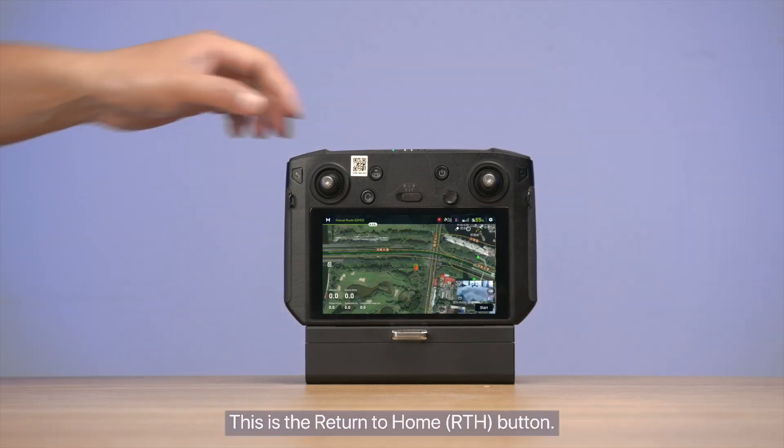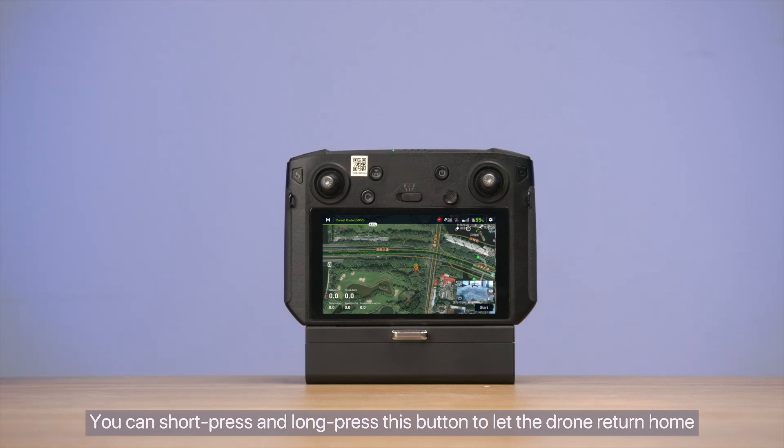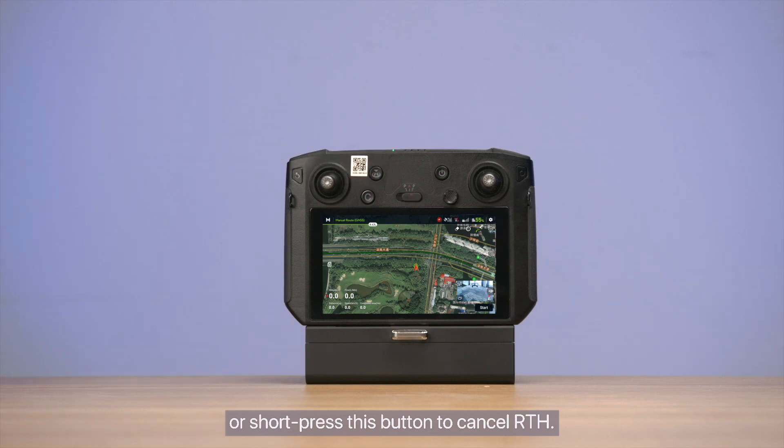This is the return to home RTH button. You can short press and long press this button to let the drone return home, or short press this button to cancel RTH.